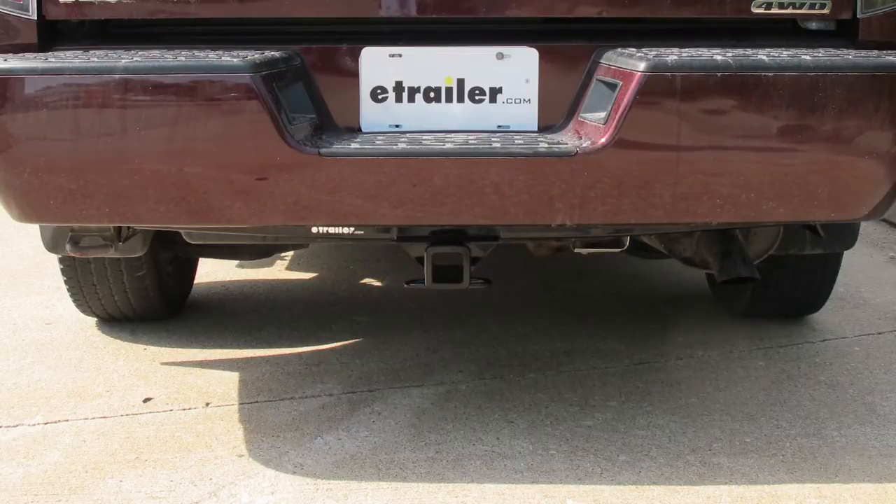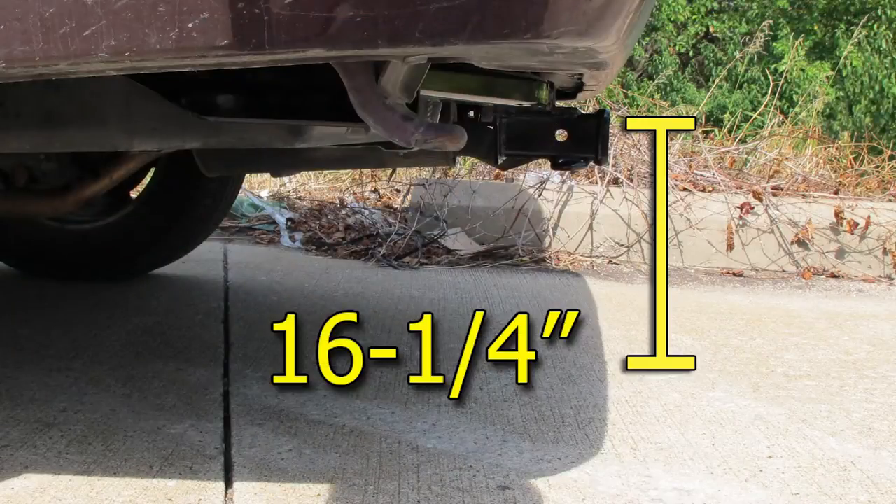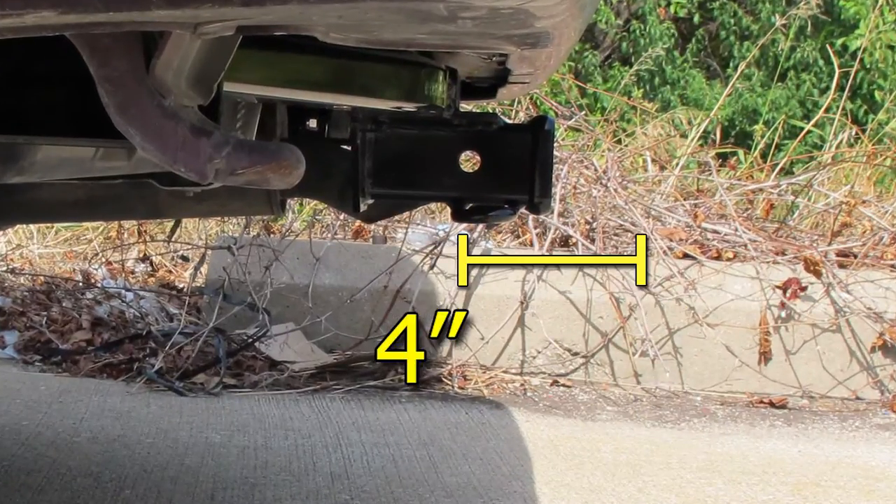Next, we'll go ahead and give you some measurements to help you out in selecting some accessories, such as a ball mount, a bicycle rack, or a cargo carrier. From top of the receiver opening down to the ground, we're looking at a distance of 16.25 inches. And from the center of the hitch pinhole to the edge of the bumper, we're looking at a distance of 4 inches.